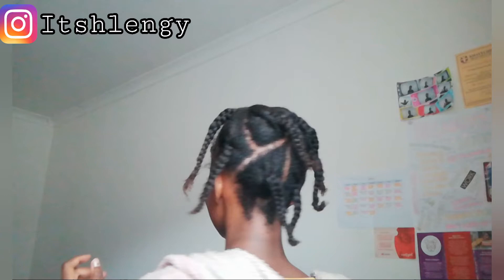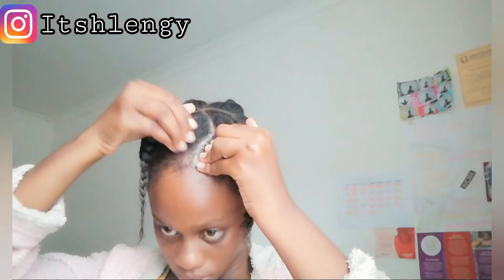On part 2, I'm going to show you how I did the jumbo braids. Don't forget to subscribe and like. Leave a comment if you'd like to, and see you on part 2.